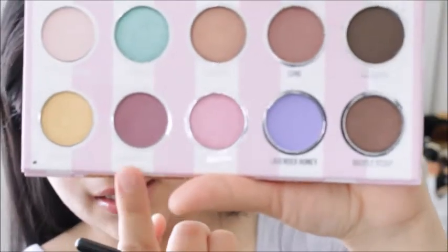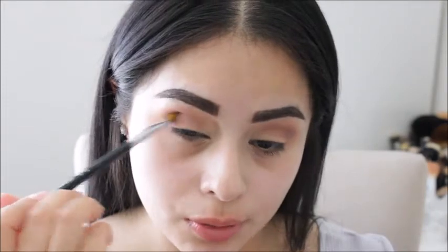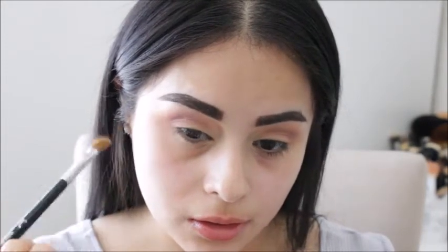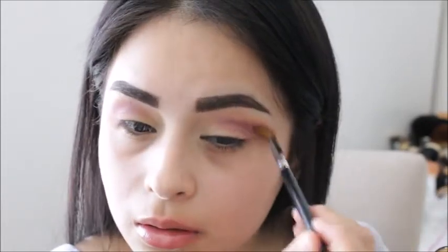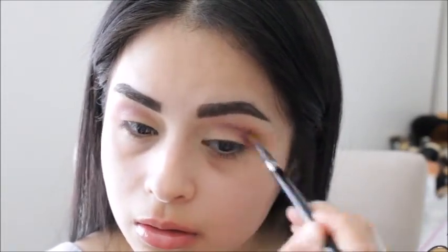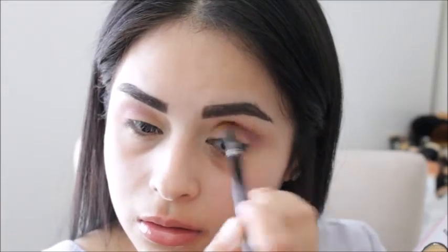The next shade I will be taking is Blueberry Swirl, and I'm just going to be using this angle brush by Sigma — it's the E70 — and I'm just going to keep working my way through the crease. Then I'm going to take the Morphe M505 and blend that out.